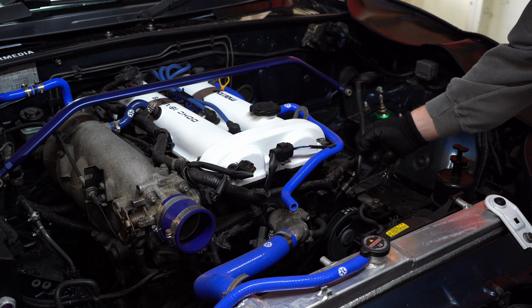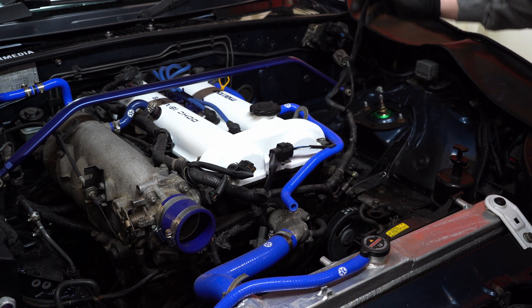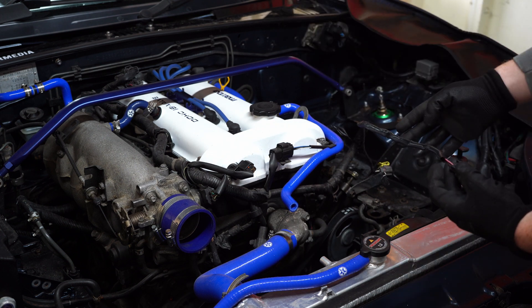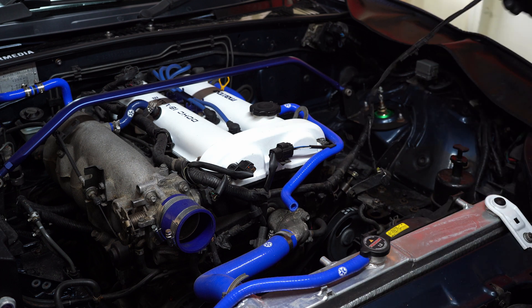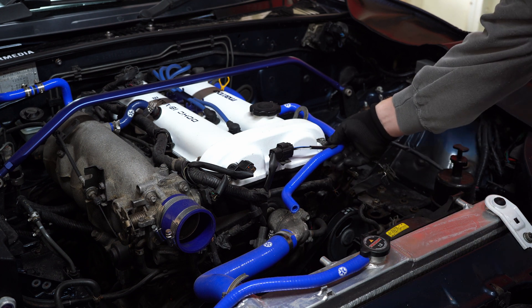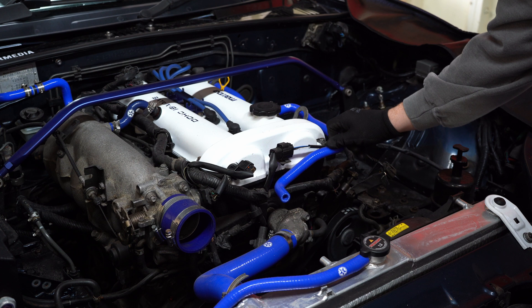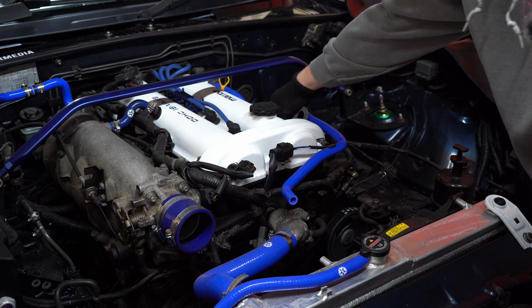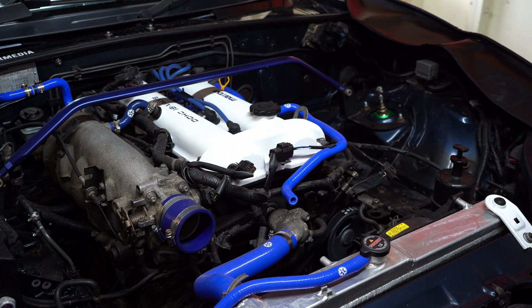This temperature sensor we're going to need to cut off and repurpose the loom for the intercooler, so I need to make sure I remember where that goes. We no longer need this original piece. We're also going to need to get a breather filter up here until I get a catch can set up. I think that's pretty much it - turbo on, let's go!